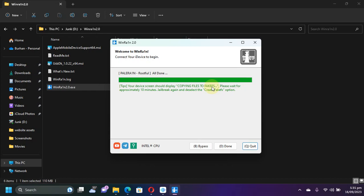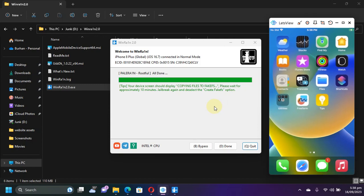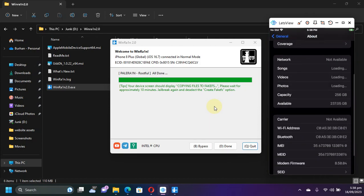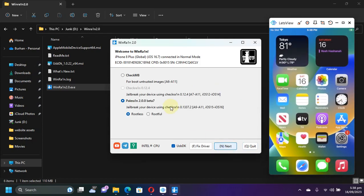I will wait right here. After creating the fake FS, my device booted up, but I am not seeing the PaleRane loader yet. I want to show you that it actually worked because you can see my available space has reduced. This stage is done, so I will hit done here.